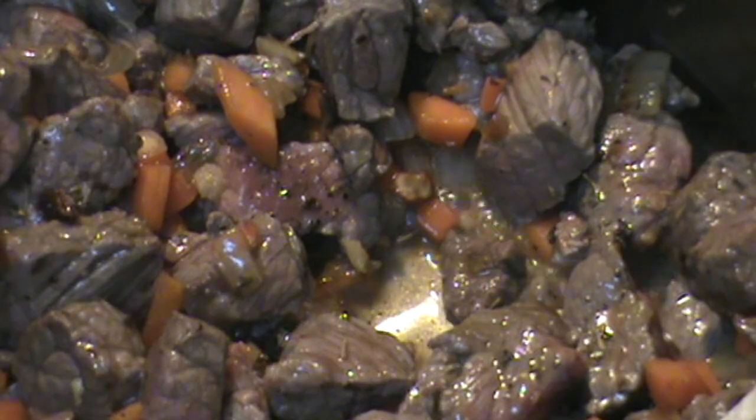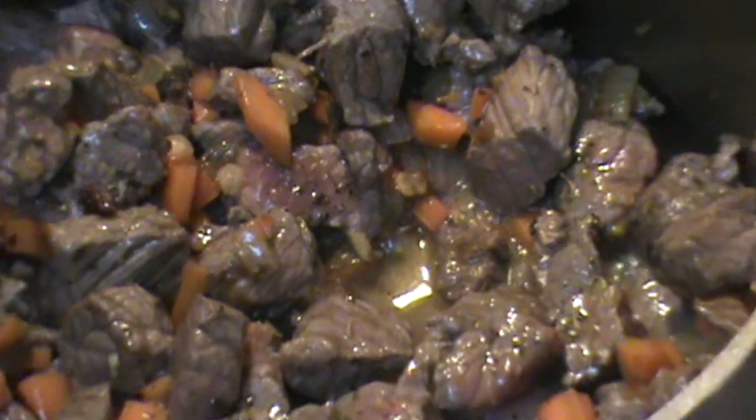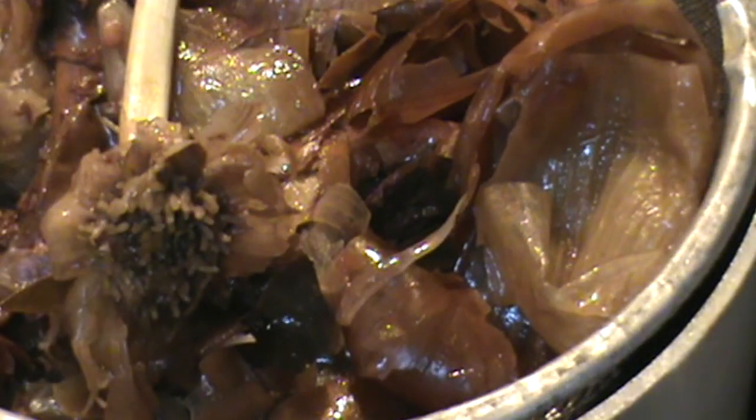Now I'm going to take my strainer and put it right over the top here, like this. Dump my stock right in. I'm doing this to avoid too many containers — it's convenience, and it's the right way. There goes my stock. That's a piece of garlic right there. You want to smash it and get all the liquid out of the stock that you can. And remove these vegetable scraps here.